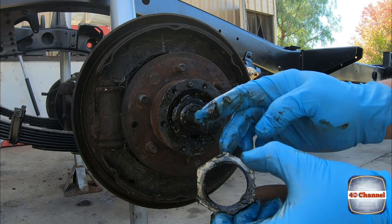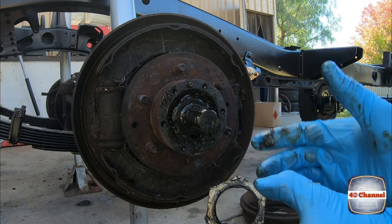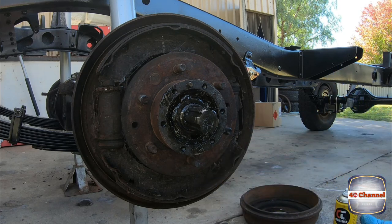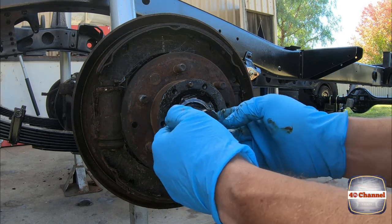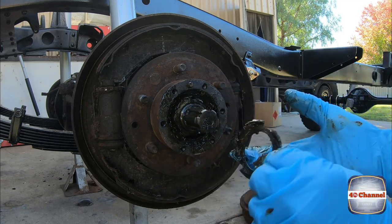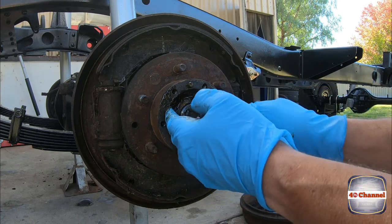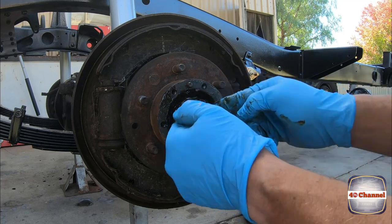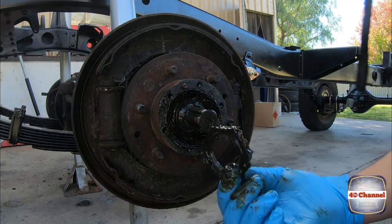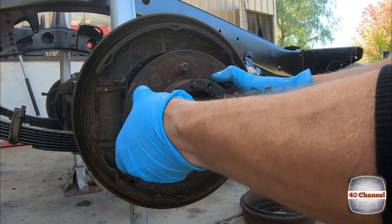You can see this nut has been well and truly flogged on before — they haven't used the correct tool and have just flogged it on with a pin punch or something like that. The new kit comes with new ones. The locking tab has also been quite damaged, but the good thing is that means it has been replaced at some stage before. The retaining nut looks okay, but we have all new ones — pull that off.